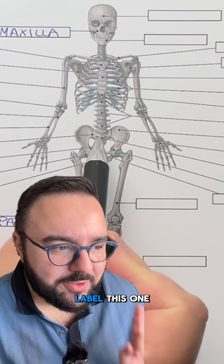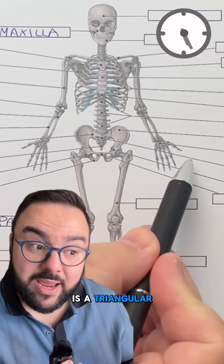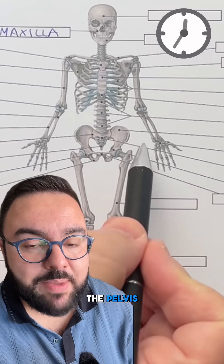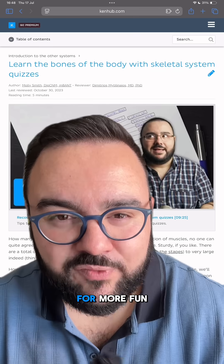Final bone to label — this one right here. Another hint: this is a triangular bone formed by fused vertebrae and connects the spine to the pelvis. This, my friends, is the sacrum.